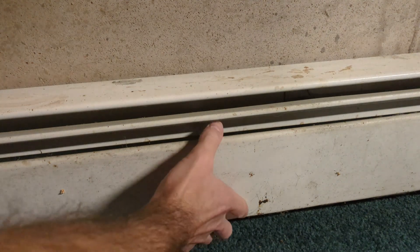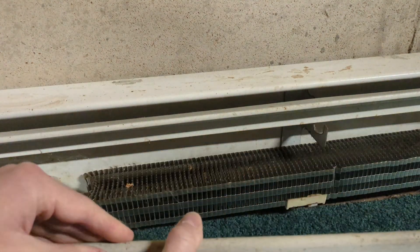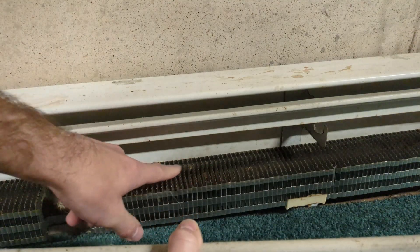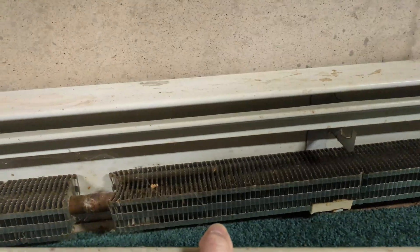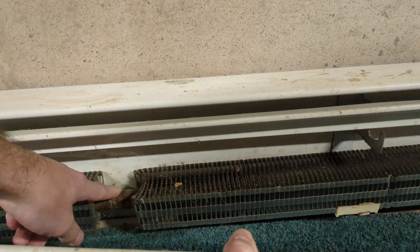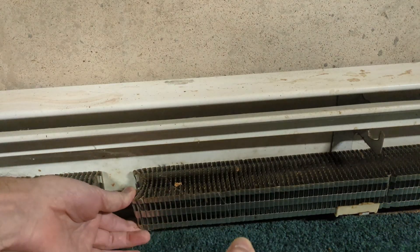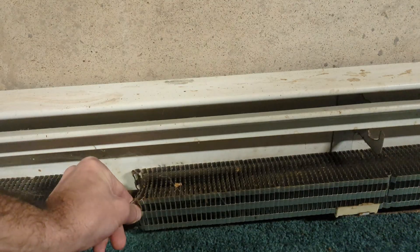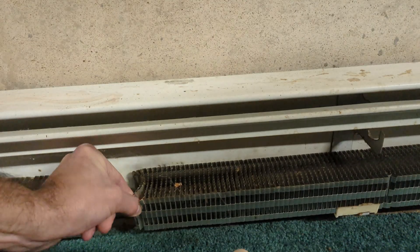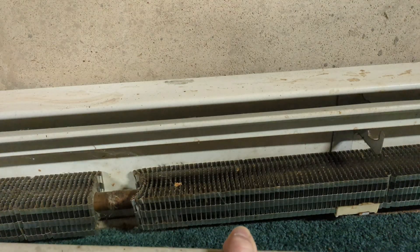Over here we're in the basement zone — this is a hot water baseboard radiator. If we take this back, you can see that there are radiating fins on the copper pipe. These are in sections that are soldered together. If you need to extend or shorten the radiator when doing work around your house — adding an addition or whatever — those are just individual fins. They come off and you're left with just that plain copper pipe.